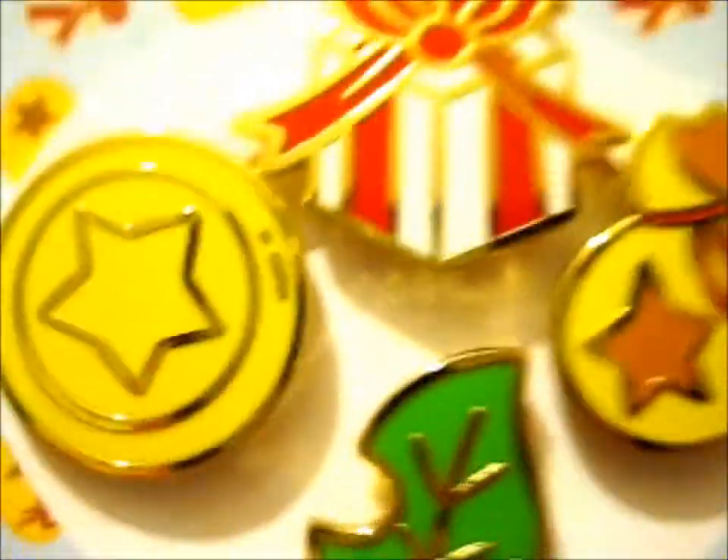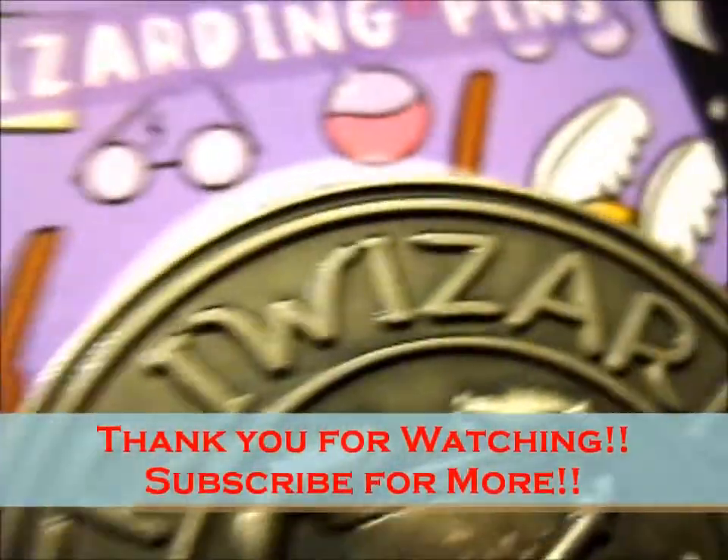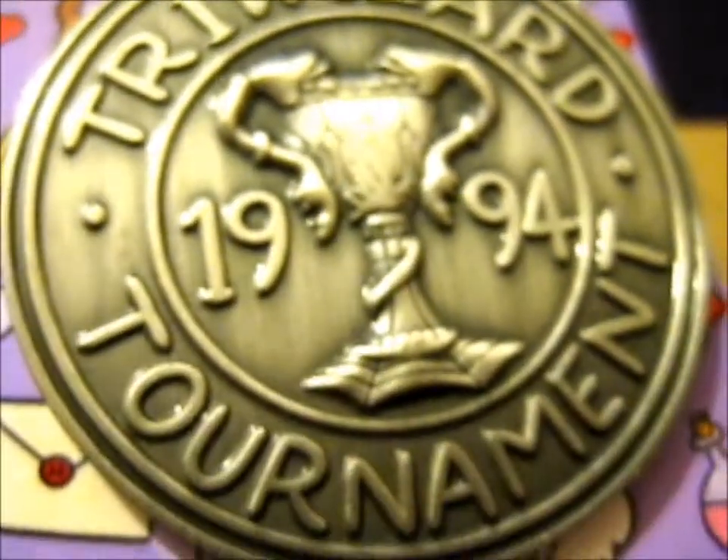So that's it! Thank you for watching. If you'd like to subscribe for more and click the notification bell, they're over there.